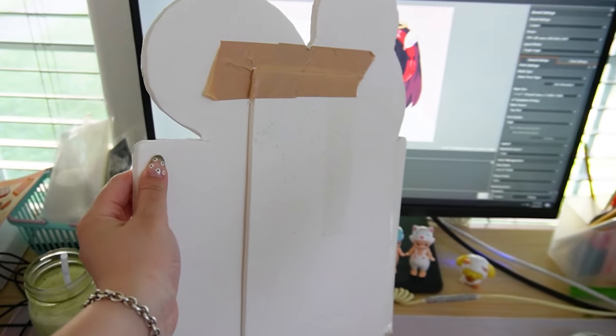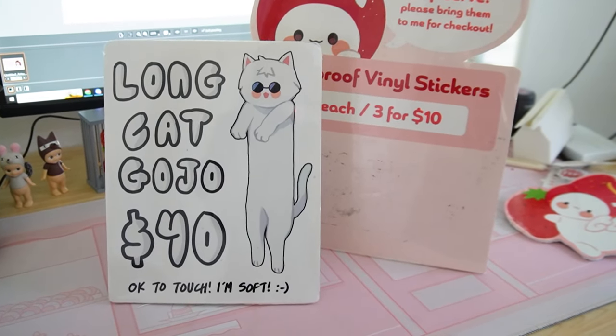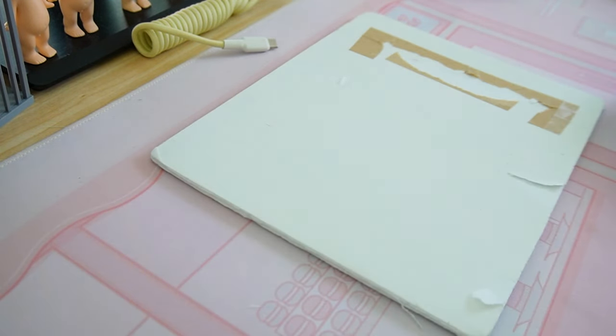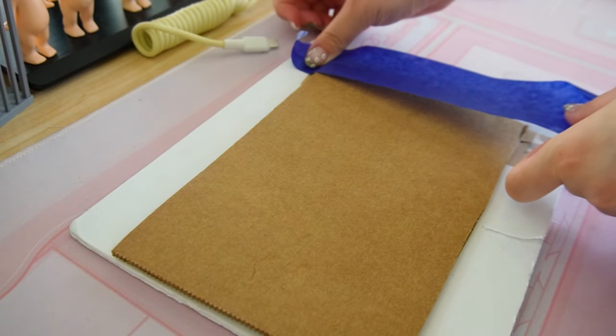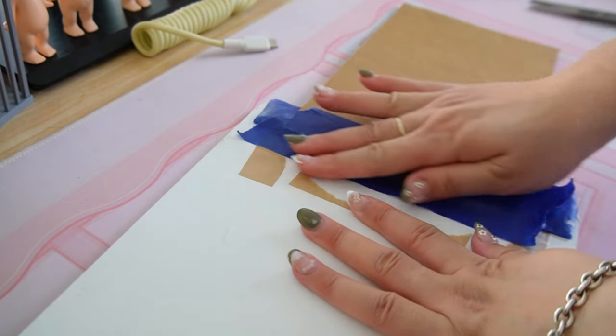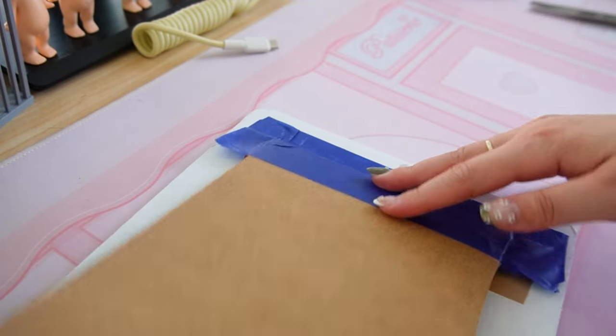Sometimes I like to add a little backboard so it can actually be a free-standing display. What I do is take a scrap piece of foam board, make sure it's straight at the bottom so it stands better, and then tape it onto the backboard with some tape — this is craft tape but it's pretty sturdy. You tape both sides to it so it can bend but it's also sturdy.